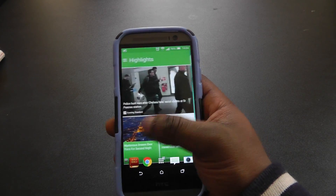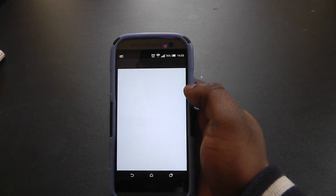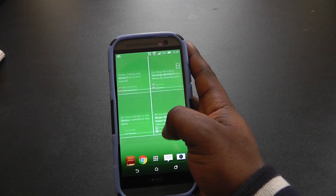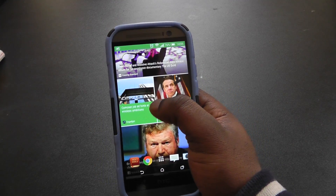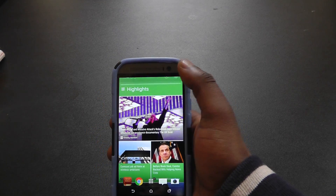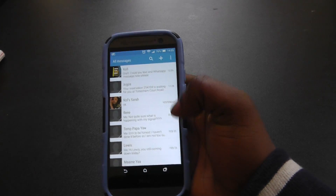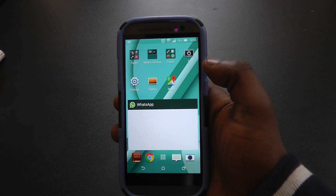When you open Blinkfeed now it kind of opens from the bottom and swipes up. However, what the new notification shade has brought is that when you're going through Blinkfeed you can't tap the top to scroll back up to the top anymore. You also can't do that in the gallery app or other HTC apps as well, so that is one downside to having the notification shade as it is.